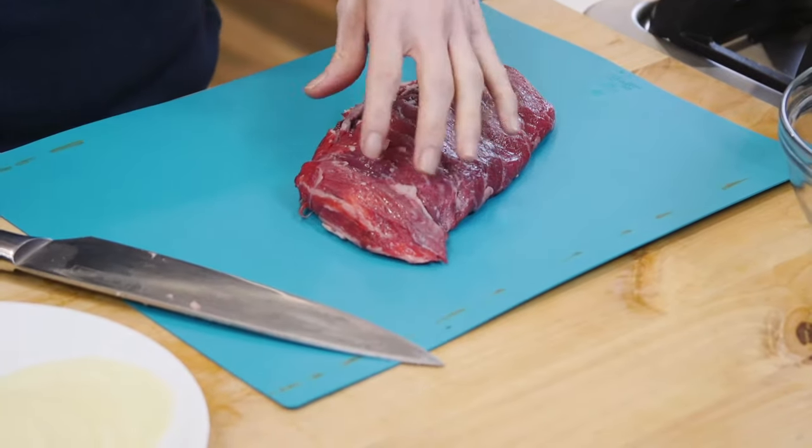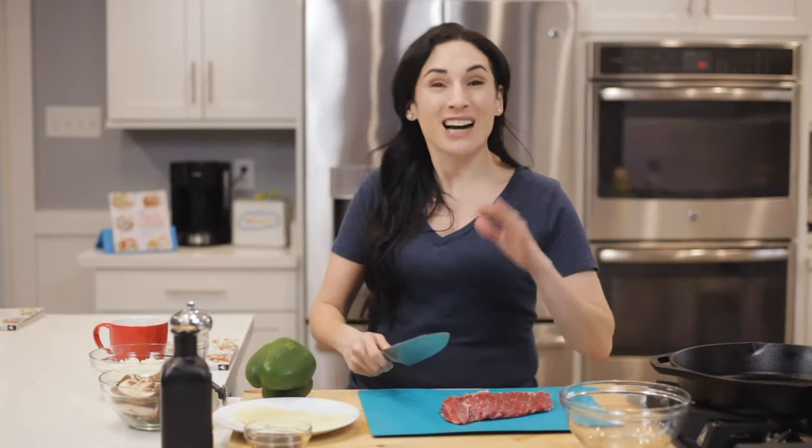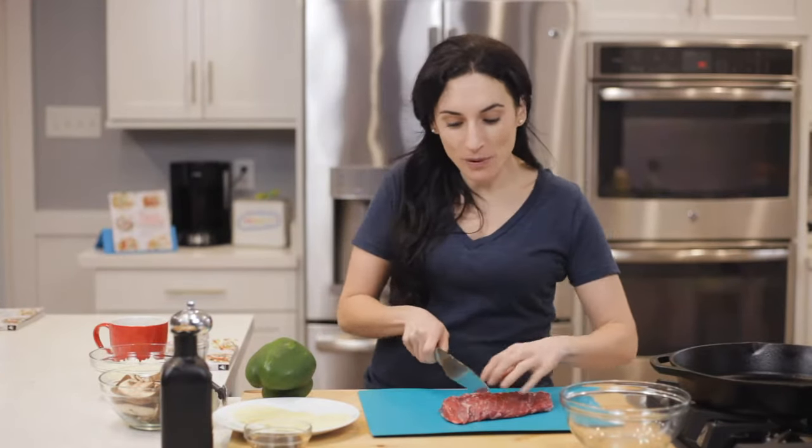Hey guys, in today's quick video, I want to show you how to slice beef or meat against the grain. I have a piece of skirt steak here that I'm going to cut against the grain and put in this bowl. Now, to cut against the grain, it's a long piece, so I just cut it into smaller pieces.